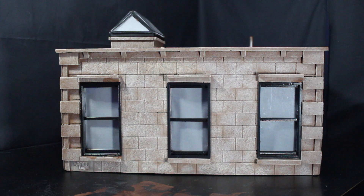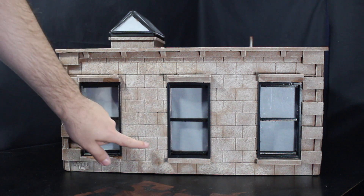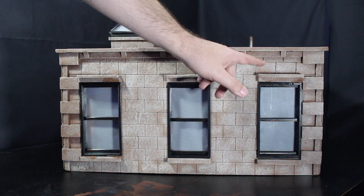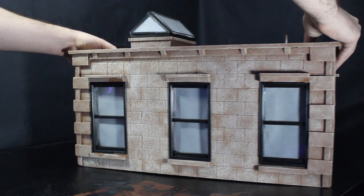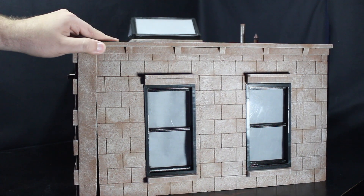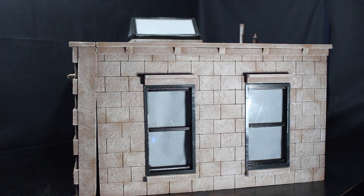We're going to start with the smaller of the two buildings. You've got all of these wonderful lines going through to kind of give it that look like it has cinder blocks actually building it. You've got some great dry brushing to give it a more weathered look, and you've got all of these bricks on the sides and even the ledge on the top. Spinning it around, you've got more windows on the side as well with more of that weathering to make it look like it's actually a building that's been here for quite some time.